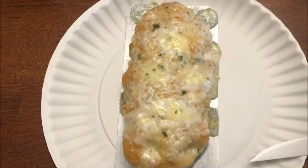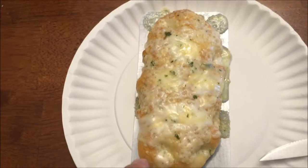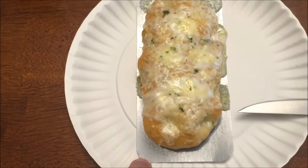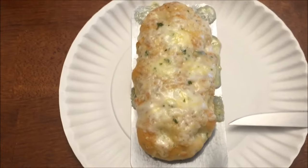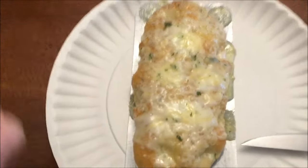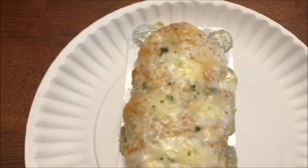Here it is out of the microwave. I did not have it on a paper plate, but I would in the future because the cheese runs over the little tray. So I'd recommend putting the tray on a paper plate and then microwaving it on the plate. Anyway, that's what it looks like — it smells very garlicky.